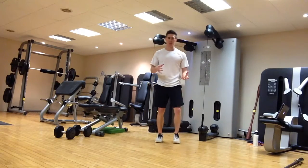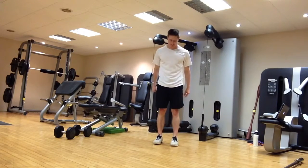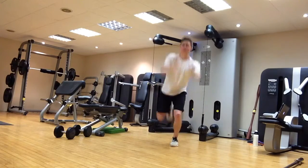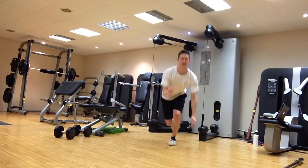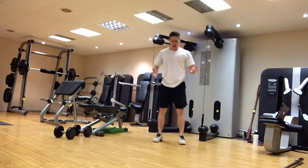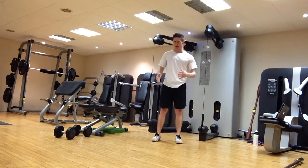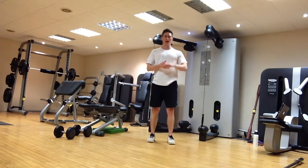For single leg power work, you can do single leg jumps, hops, or bounds in the sagittal plane. Options include: jumping and landing in a squat on the same leg, or jumping on one leg and landing on the other. A good starting progression is to jump from one leg and land in a two-leg squat position as it's a little easier, then progress to landing on one leg.